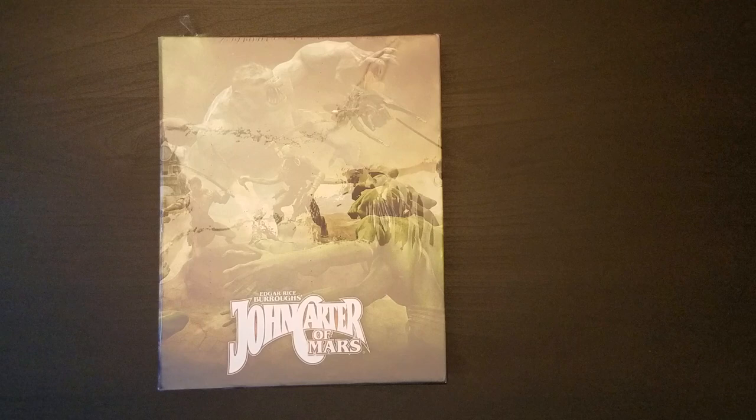Hey folks, it's Ard Wolf. Welcome. We have another unboxing video for you today. This is also something I didn't necessarily expect to be buying. It was Kickstarted and I was just not able to get in on the Kickstarter at the time. What we have is Edgar Rice Burroughs' John Carter of Mars, the RPG.